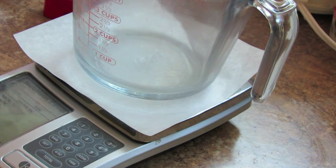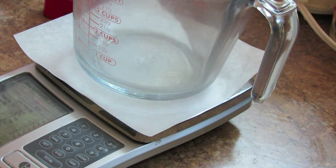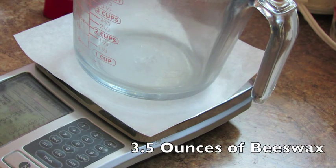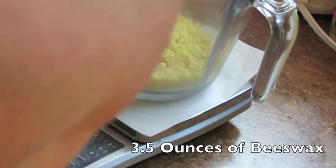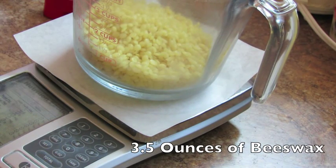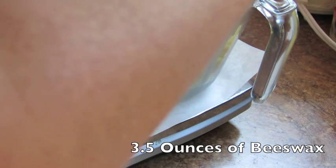We're going to make a sunblock in a stick — you can call it a sun stick if you want. I'm going to start by zeroing out my scale and put in some beeswax. I prefer using pastille size — these are just the little pellets rather than blocks, but you can also get beeswax in blocks. This is yellow beeswax, which means it hasn't been bleached, which I prefer because it has that nice light beeswax scent.